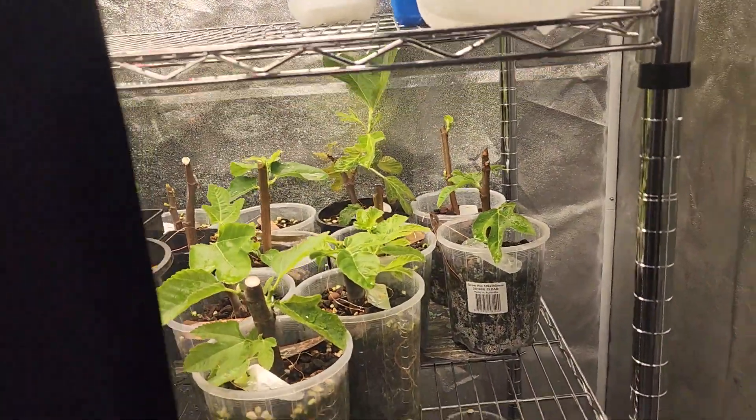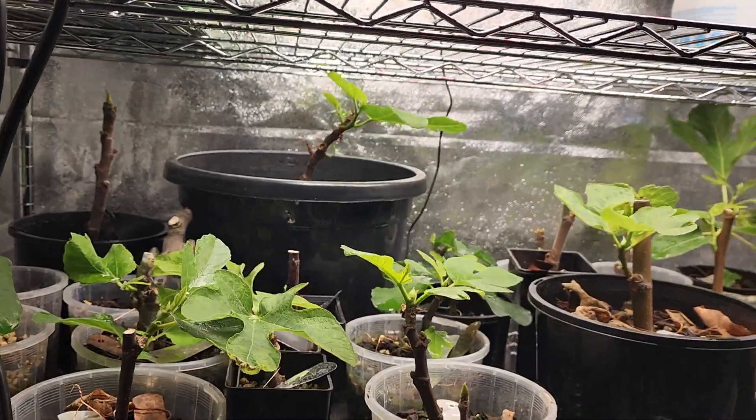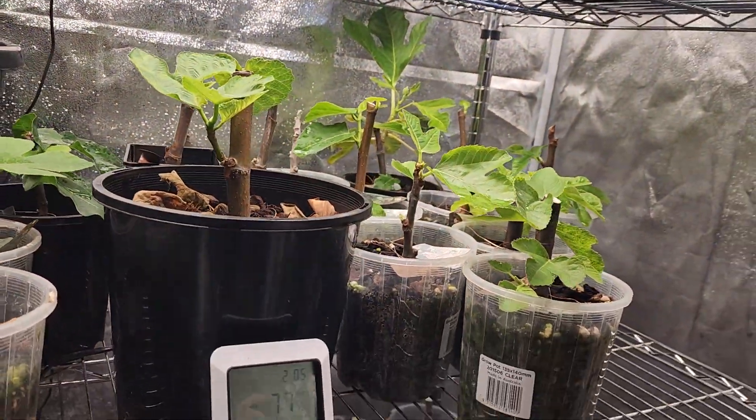Evening guys, here at the indoor grow center. Let's have a look at the second experiment that I put together and see the first results that have come from that. As you can see, there's a lot of nice green happening in the grow tent right now on the top shelf.